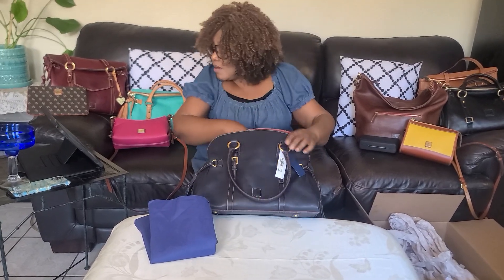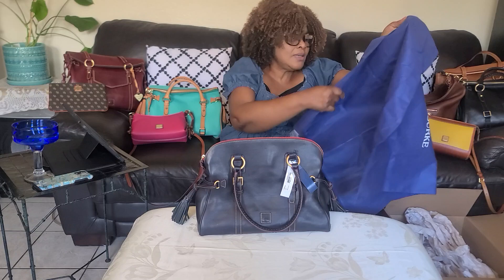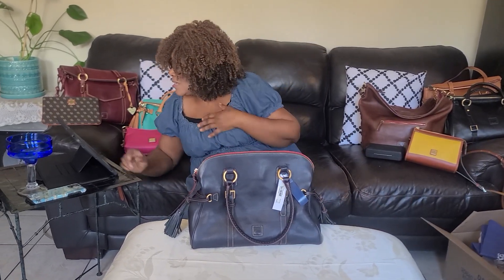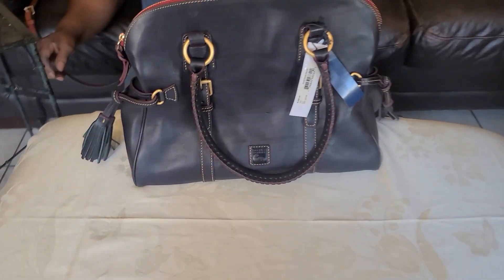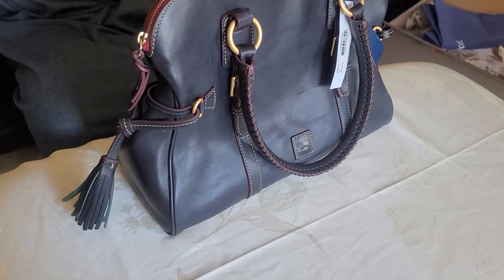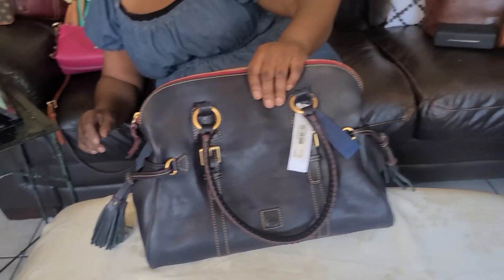Alright, let's see what it's called. It's called Dunyandbag Florentine Leather Satchel — double buckle satchel bag, post tote, navy blue. A lot of things they call it. It's a Florentine, which I like so much. This one is navy blue — Florentine leather.